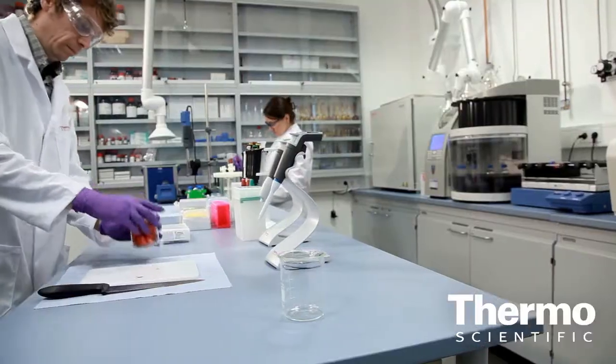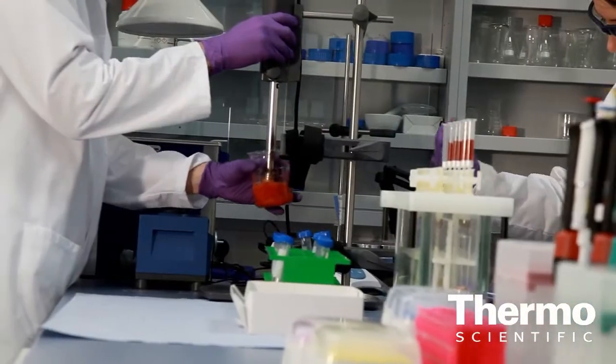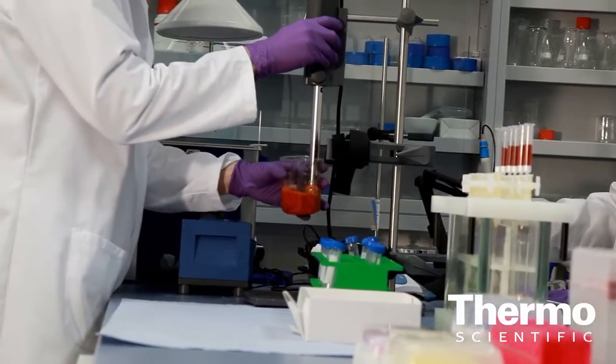One of our main customer segments looking at this instrument is food safety laboratories. They're looking at very dirty matrices — at least in terms of mass spec — such as vegetables and food, things that can contaminate the source quickly. So our number one design goal is to make this a workhorse for the laboratory.